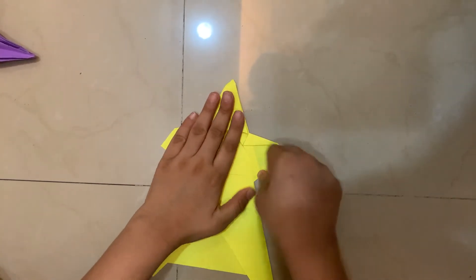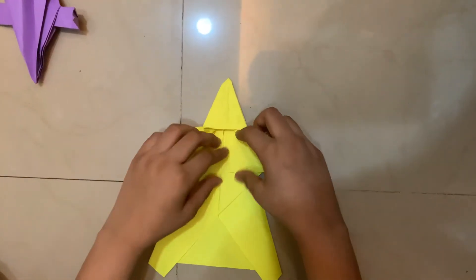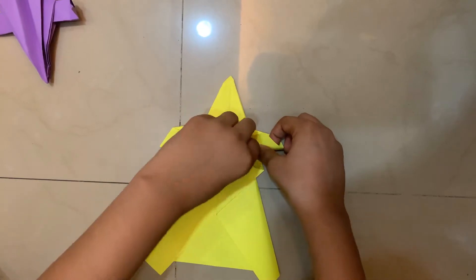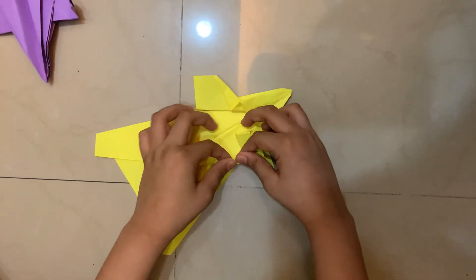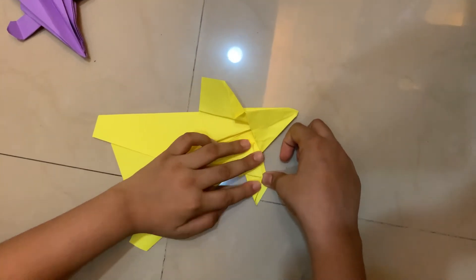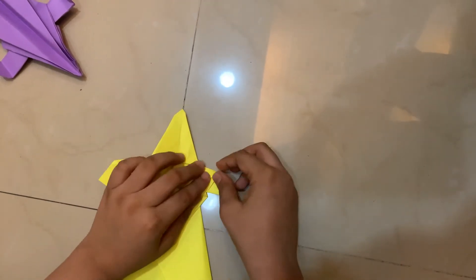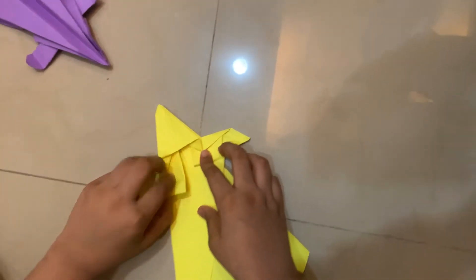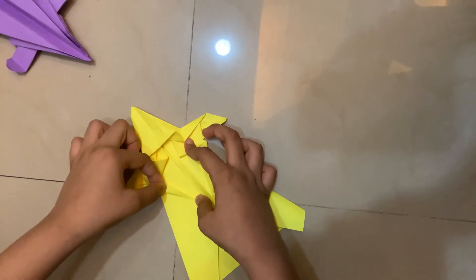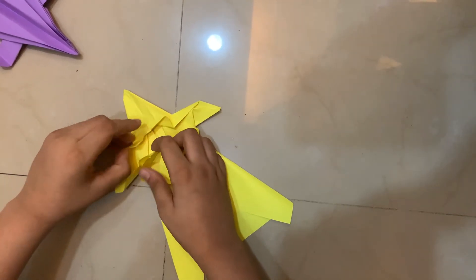Now we have to thicken these layers like in the original model. For that, I'm going to push that in so now we have a bubble. I'm going to take this edge back and have another bubble. Next, I'm going to crease it like that, and now I'm going to tuck that in at that edge. Now this is locked. I'm going to do the same thing with the other side — flattening it and pushing it into that edge.